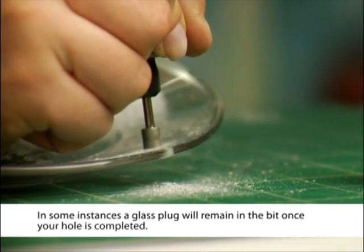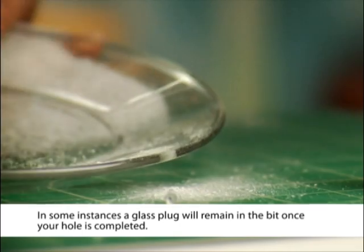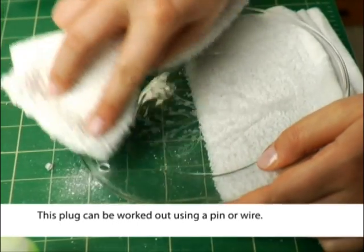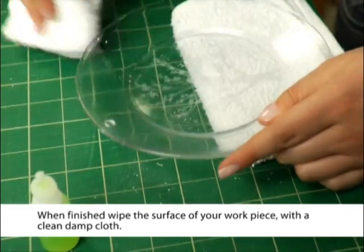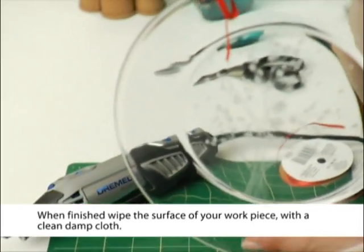In some instances, a glass plug will remain in the bit once your hole is completed. This plug can be worked out using a pin or wire. When finished, wipe the surface of your workpiece with a clean, damp cloth.